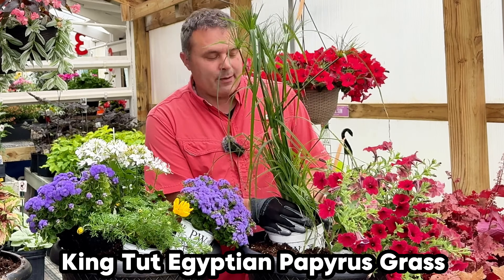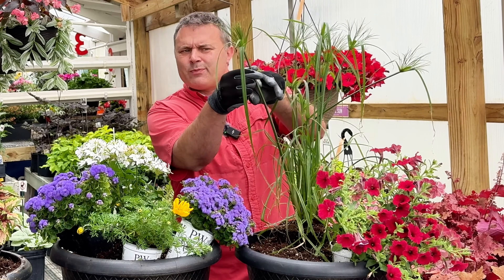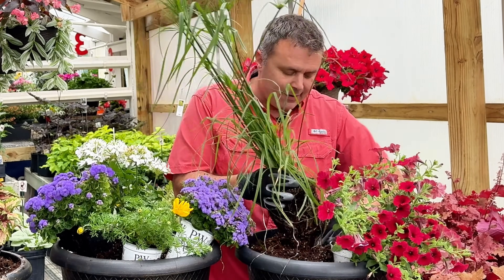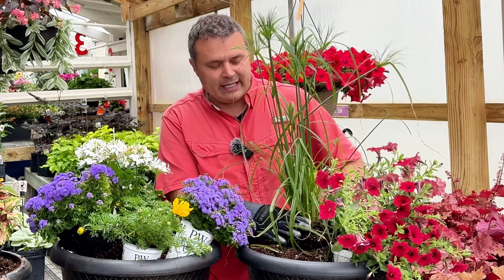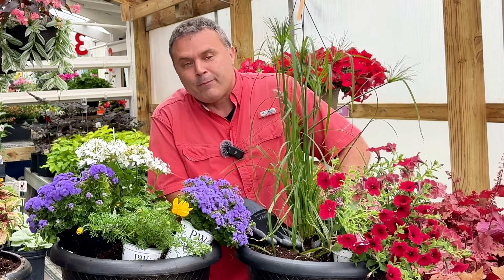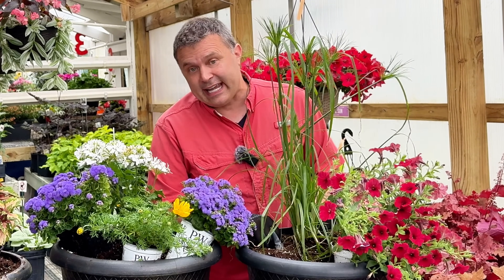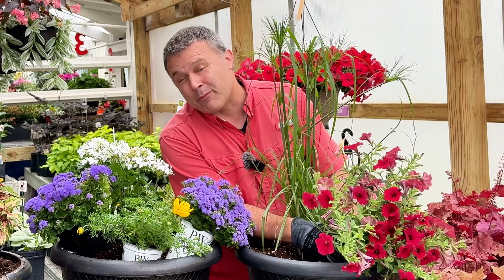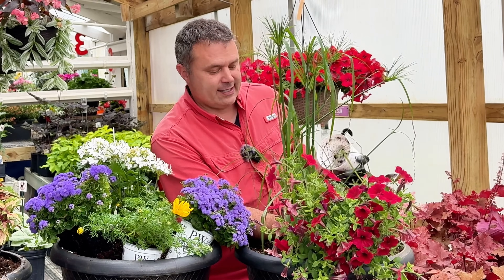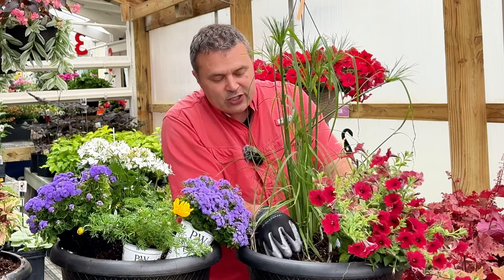Every year I get myself a King Tut grass and I put it on the deck. This is an incredible plant because it gets so large — at least six feet tall. These palms up at the top get nice and big and it definitely gives that corner of the deck a bit of a tropical feel. It's an Egyptian papyrus grass, which is the grass the Egyptians made paper from. Every year I put it in a pot with something else and every year this thing just takes over at the root level.